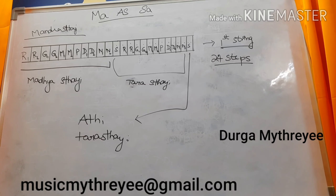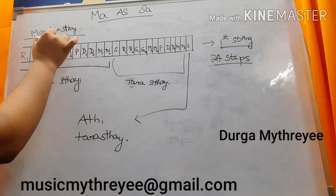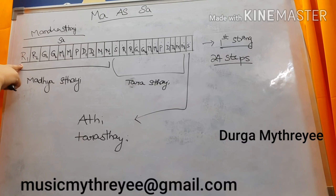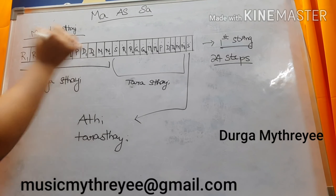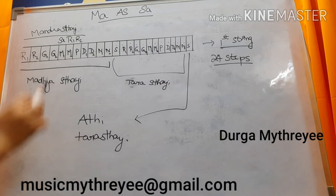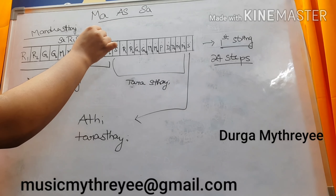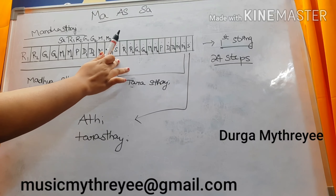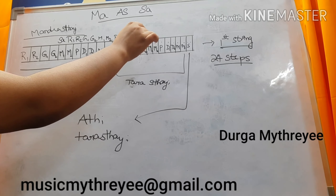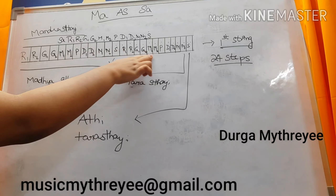Now, coming to the Ma as Sa concept. If you consider Ma1 as Sa — that is Madhyastha Sa — after Sa, what is the next Swaram normally? Ri1. So the next Swaram will be Ri1, then Ri2, Ga1, Ga2, Ma1, Ma2, Pa. This is nothing but substitution. So Tarastha Sa will become your Pa. Tarastha Ri1 will become your Da1, Da2, Ni1, Ni2. Tarastha Shuddha Madhyamam will be your Tarastha Shajjam. From Ma1 to Ma1 will be your octave.